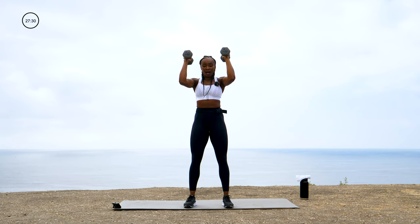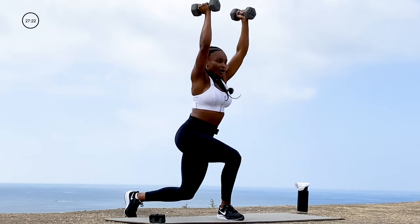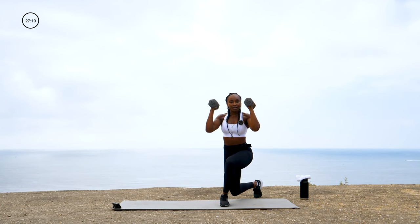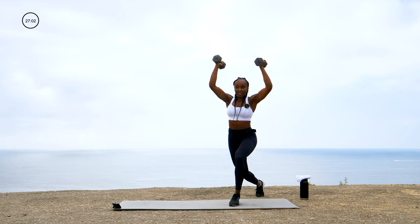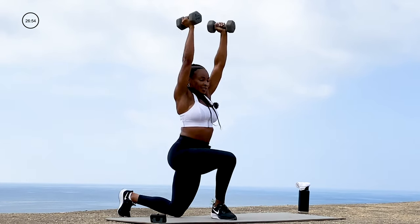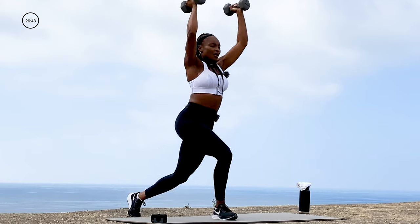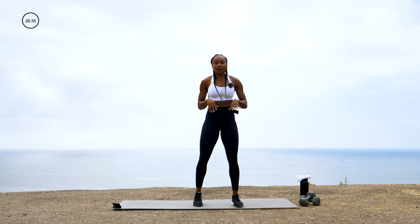Here comes the combo — arms are going to stay tabletop, go to that curtsy, press it, bring it right back in, opposite side. The goal is to make this one fluid motion. If you need to do the curtsy, then the press, and bring it right back — that's okay, there are levels to this. Big press, bring it right back up. Give me four more here — squeeze that core, my arms are burning too.